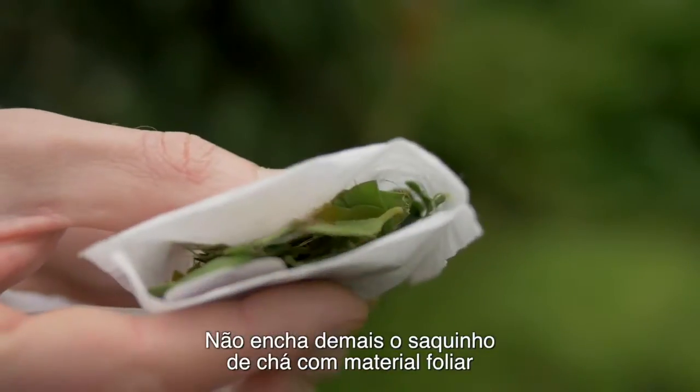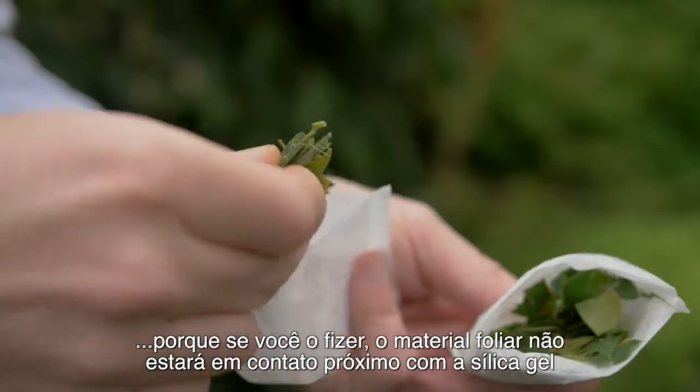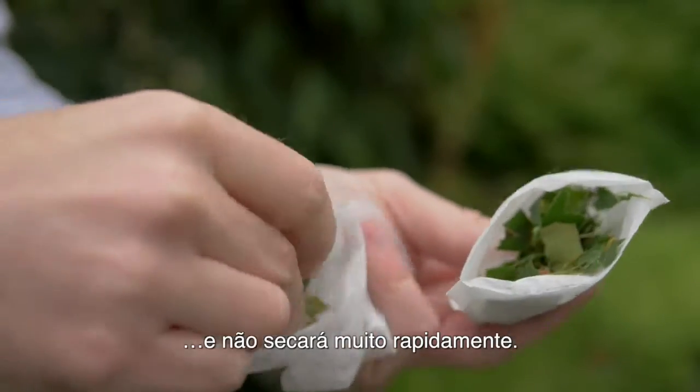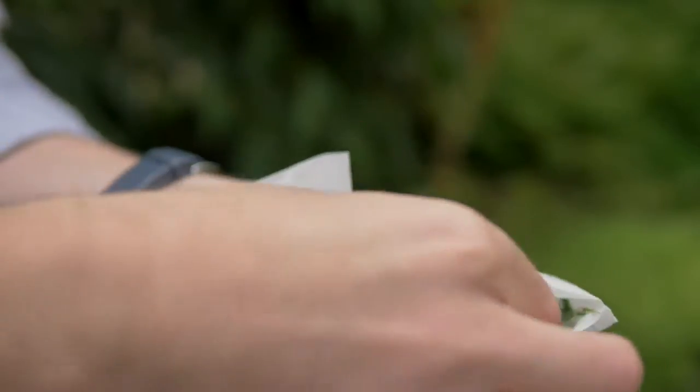It's important not to overfill your tea bag with leaf material, because that means the leaf material won't be in close contact with the silica gel and it won't dry out very quickly. If you do need lots of leaf material, collect it in several tea bags.